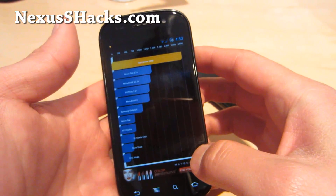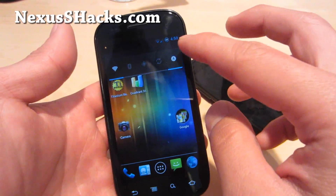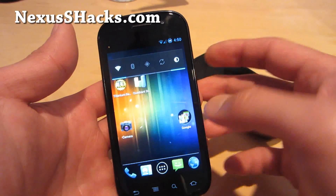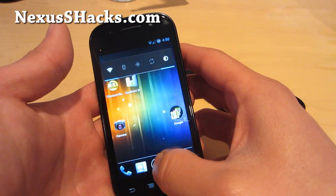I've got 2,490 there on the Quadrant score. Let me make it a little brighter — it's easier to see. I was getting almost 3,000 earlier, so I was like, wow, this thing is so fast.